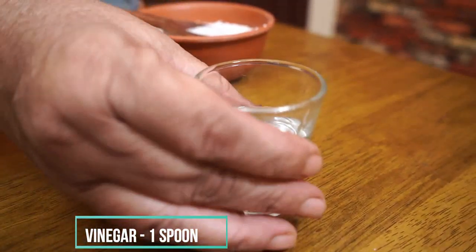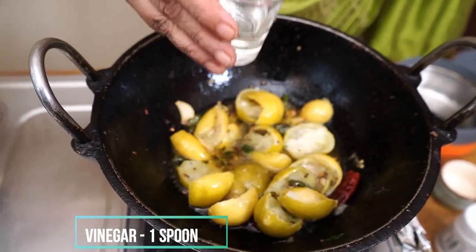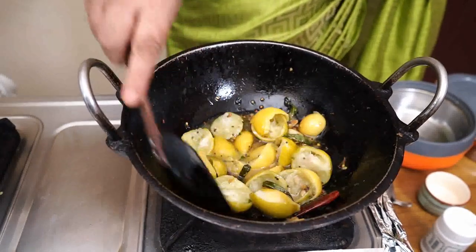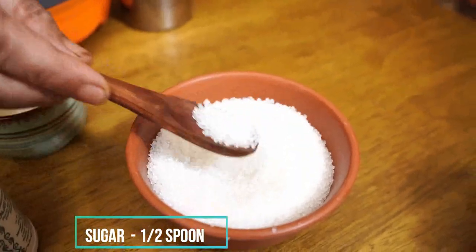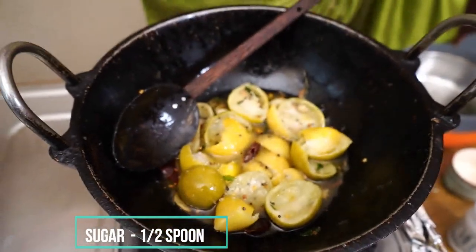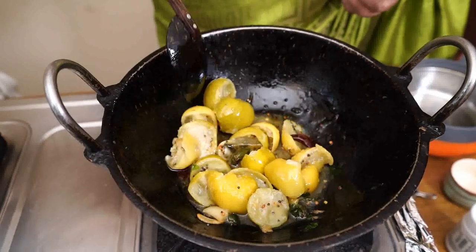Add a bit of vinegar. Add a little bit of vinegar. That's it. Add a little bit of vinegar. Add a little vinegar. Add a little bit of vinegar. Add a little salt with a bottle. Add 4 bottles.